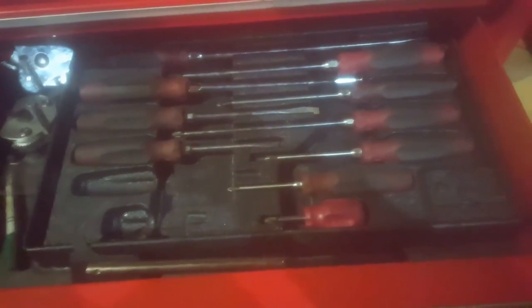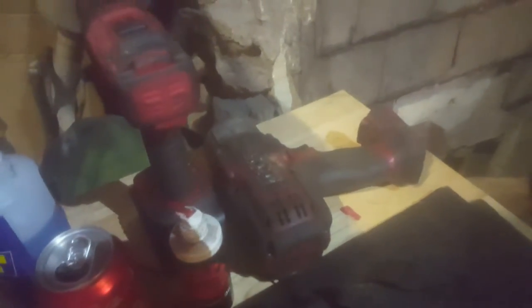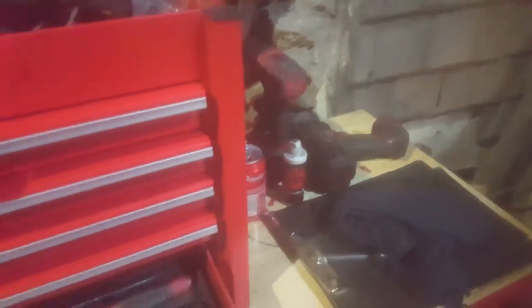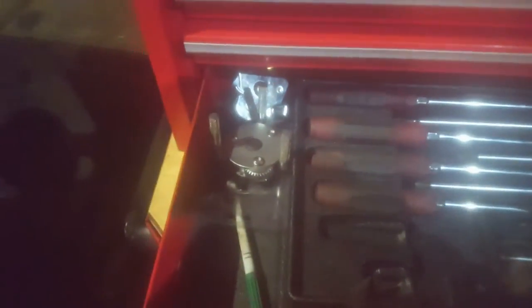I've got my little screwdriver set - a couple of them are lent to my apprentice; that's the little toolbox I gave him to use for now. I also very much rate the Mac Tools half-inch and quarter-inch gun drills. Especially that half-inch gun - it will easily undo seven-and-a-half ton lorry wheel nuts, even when they're torqued up to about 450-500 newton meters.